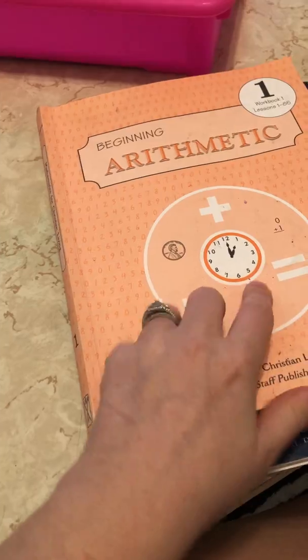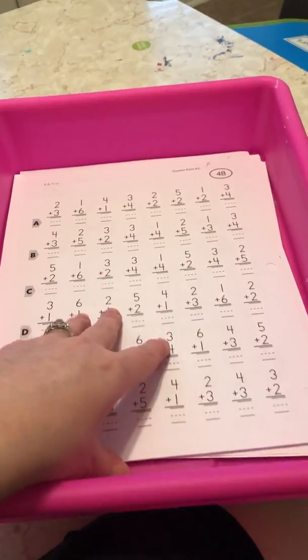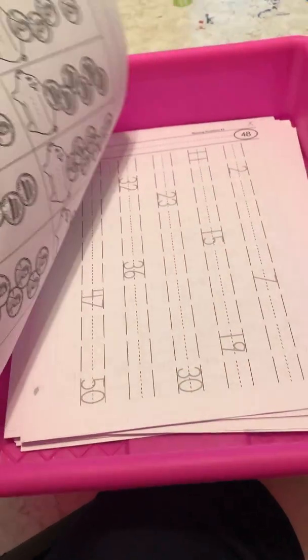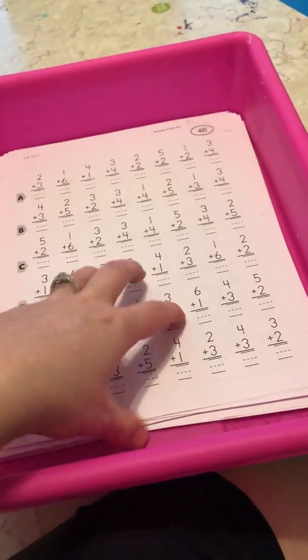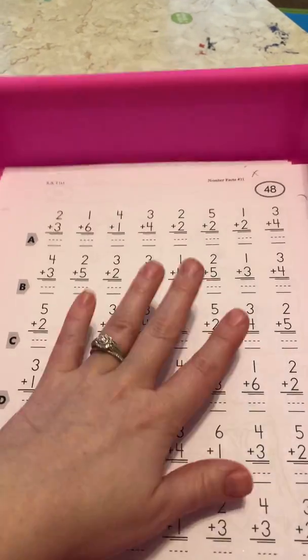You also get the Rodden Staff worksheets — a big box of them. Memoria Press has scheduled these out, so I went through the entire year and pulled out all the worksheets we would need and placed them in a bin so I can grab them easily. Some of them are true work, and some are fun work like dot-to-dot and coloring. My little girl loves the dot-to-dot. The manual tells me when to pull each sheet, what lesson it corresponds to, and the answers are all in the back of the teacher's book, so it's very easy to check.